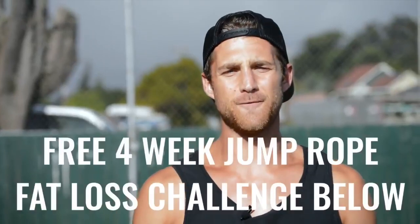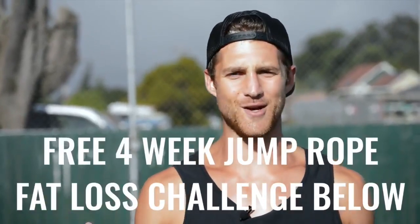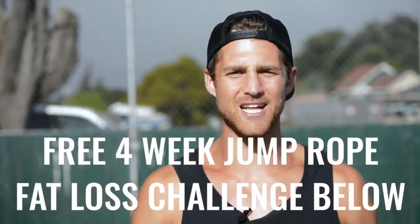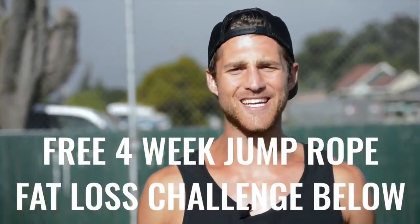If you like this video, please give it a like, comment below if you have questions, subscribe to the channel. And finally, we set up a free four-week challenge for all of our Zen Dudes and Dudettes who want to get fit while jumping rope and living an overall awesome life. If you want to get in that free challenge, click the link in the first line of the description and you're in.